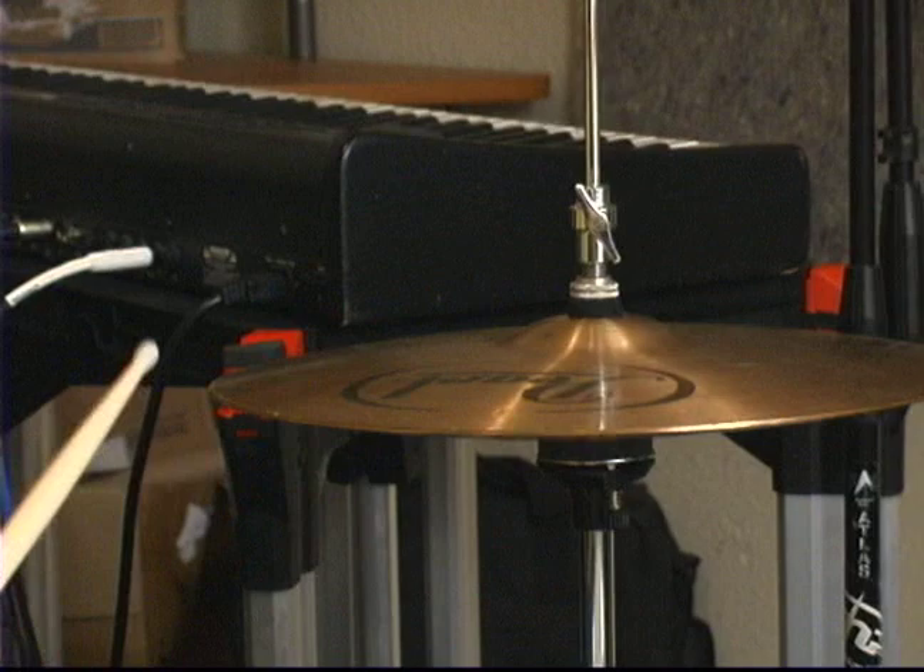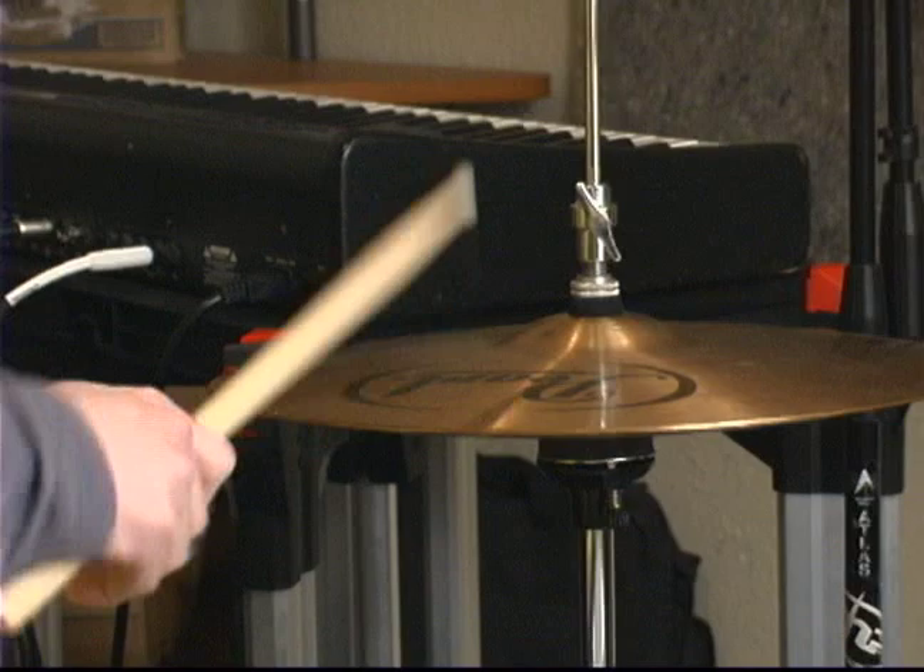Now, you don't want to move it all the way up and then hit it. You want to do it at the same time, so you get the sound that both cymbals are hitting each other. So once again, it will sound like this.